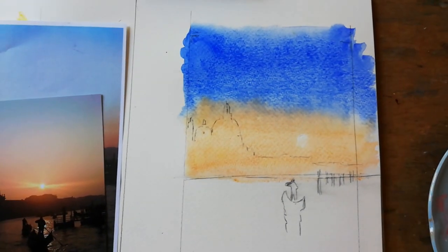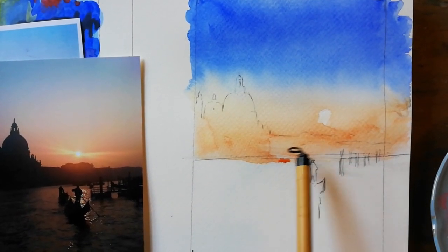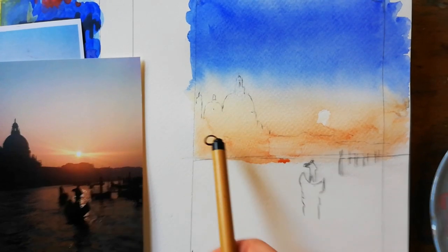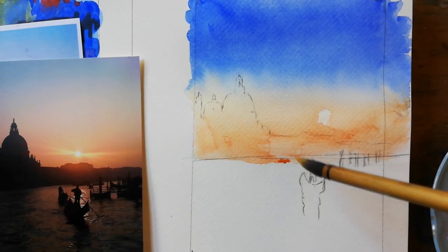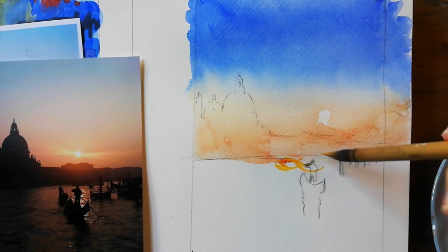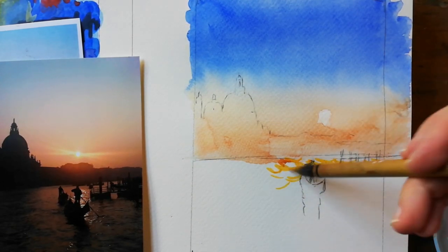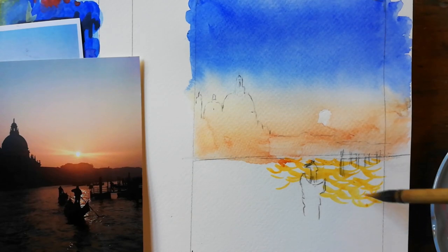We're just going to wait for that to dry and then come back to it. This has blended together really nicely. Don't worry if it dribbles down — you get darker bits towards the horizon if you haven't taken them off with tissue, because we're going to be going over this with a cool wash of purple. What I want you to do is use the same yellow you used for the sky. I'm using raw sienna and just starting with a Chinese brush — the tip or a small brush with a point. Don't worry about the gondolier because we'll be going over that as well.